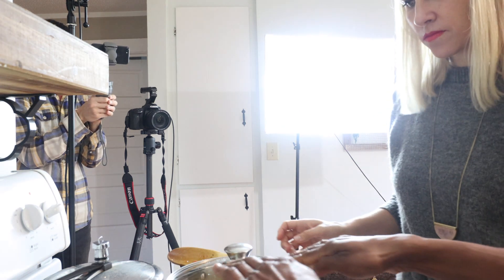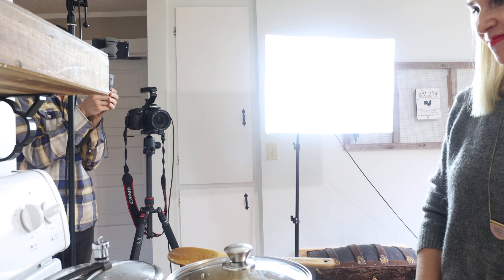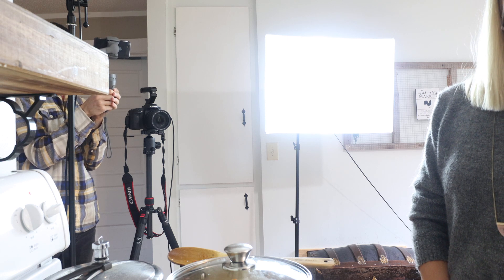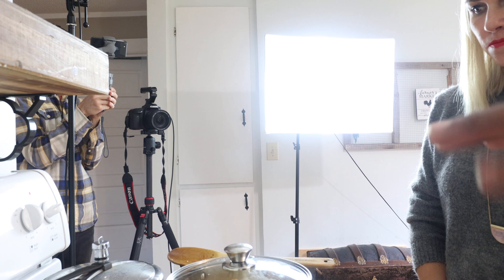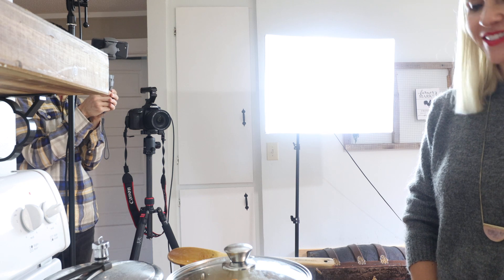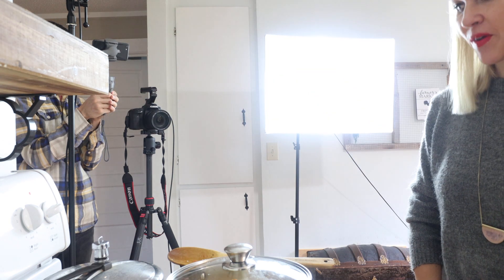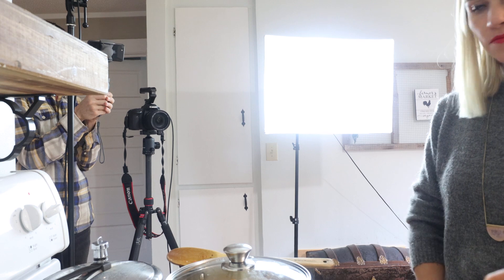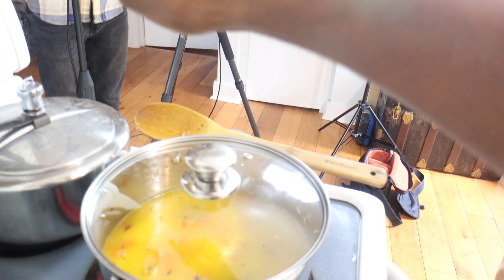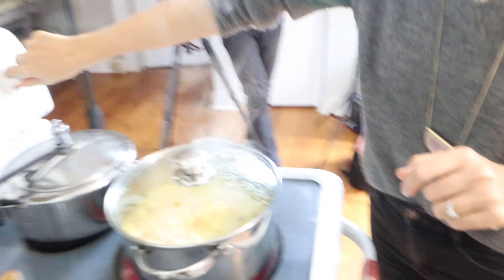We cover this and start it on high heat. I like a clear lid so you can see the rice. Making rice really is a skill — even I sometimes mess up because you want the grains to stay separate, not stick together. As soon as it starts boiling, turn it all the way to low.